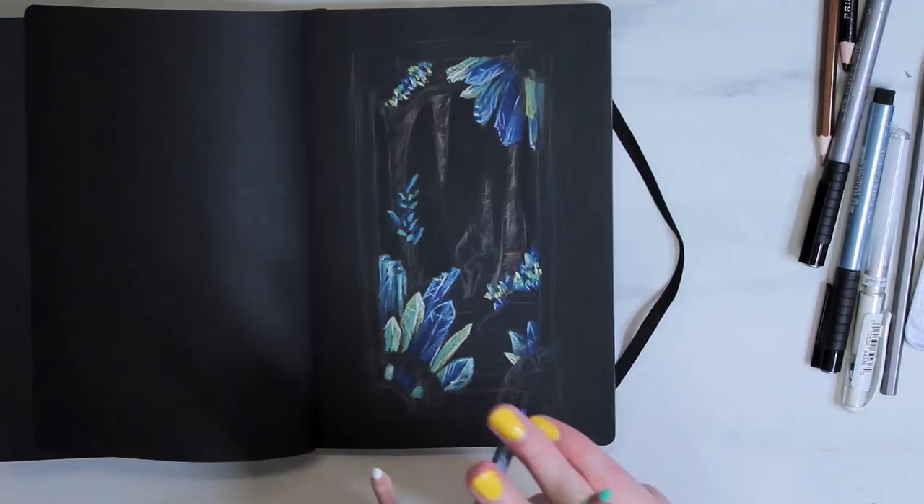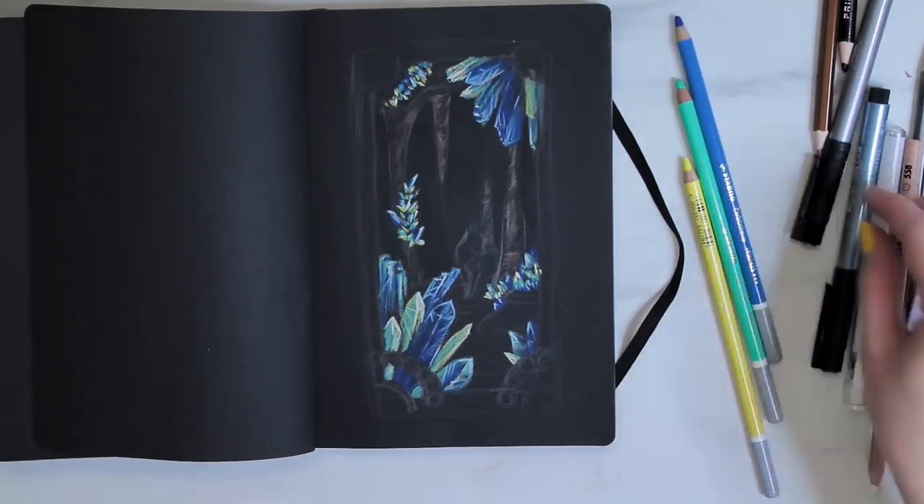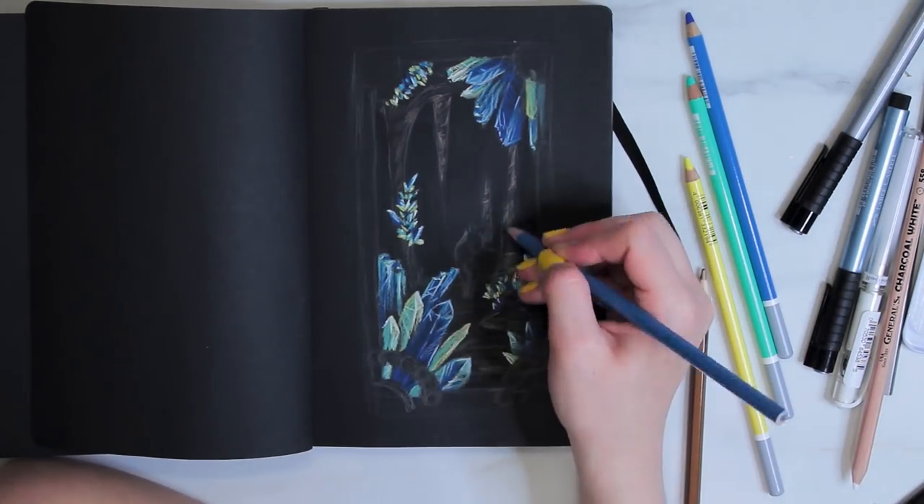I really just had fun with the shapes. Most of them were kind of pointed straight, but some were more clean cut and some were more ragged cut. I feel like that's good variation.